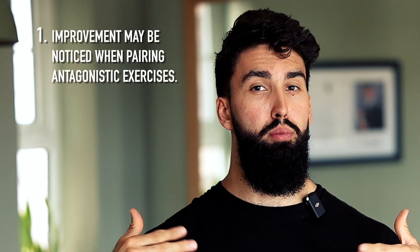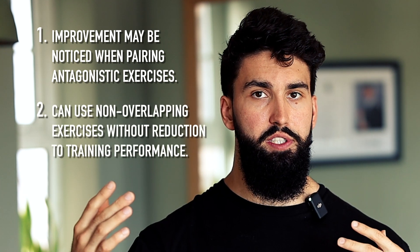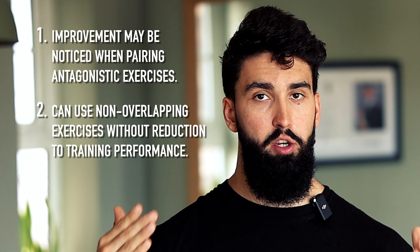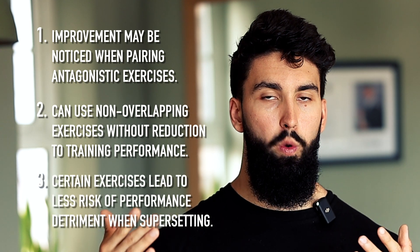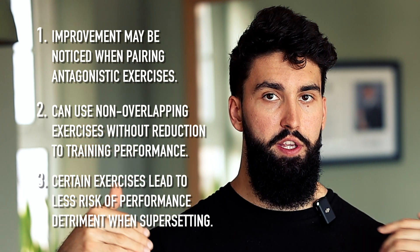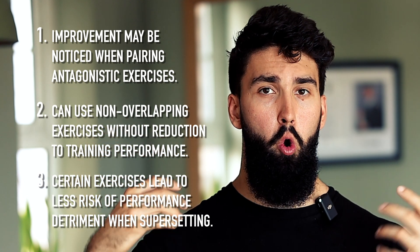Broadly speaking, the acute data suggests three things: first, pairing antagonist exercises may actually improve performance; second, non-overlapping exercises like squat and bench can be supersetted without reducing performance; and third, certain pairings are safer than others — bench press and row or leg extension and leg curl work well, while overhead press and pulldown may be more challenging.